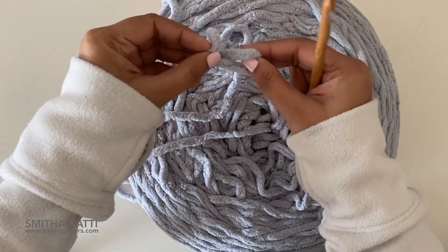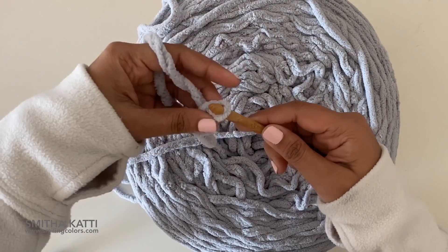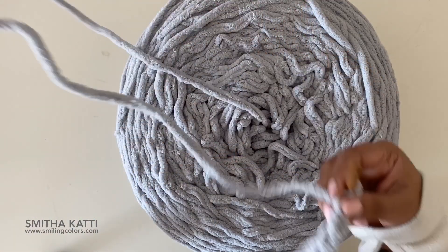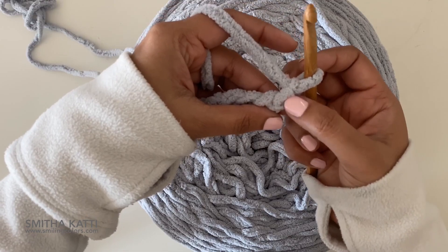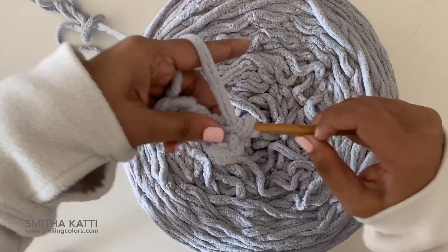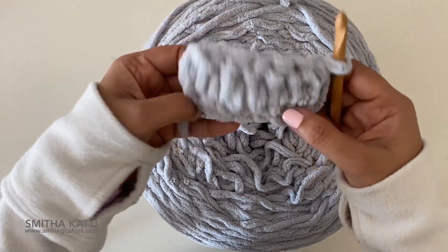I'm just going to pull up a loop to my starting chain and let's just chain six to start: one, two, three, four, five, six. So I have six chains, and I'm just going to leave one and single crochet into each. Let me bring it up for a closer look — you can see that. That is so sweet.